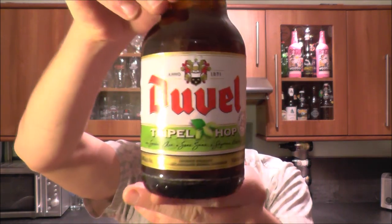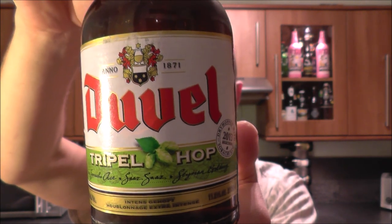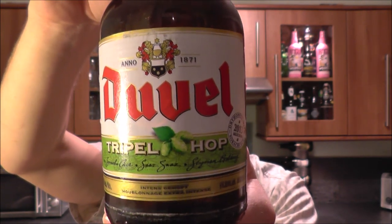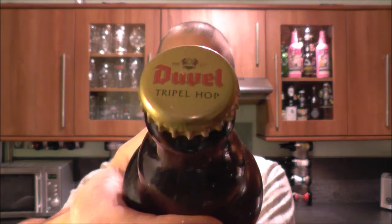It's beer o'clock on Real Old Craft Beer. Today we've got a beer from Duval — it is a bottle of the Triple Hop, coming in at 9.5% ABV, a £3.30 bottle with a 2015 date on this one. Let's get the beer out into a glass and see what we get.